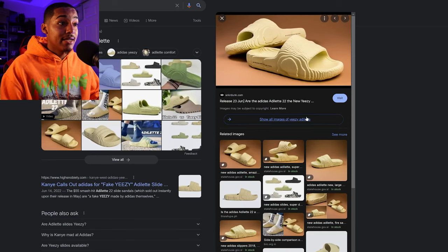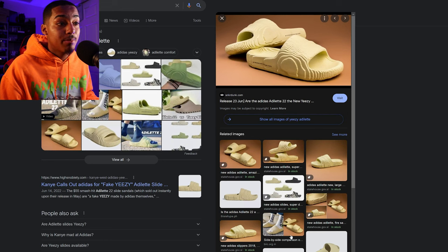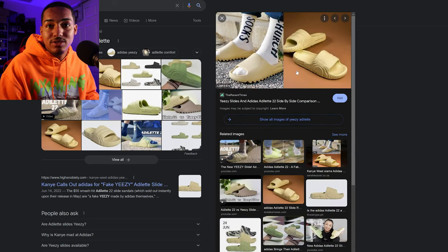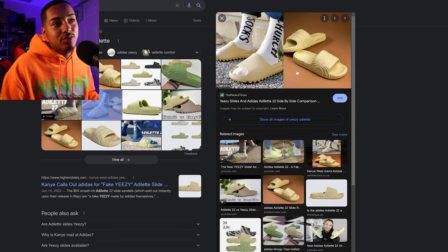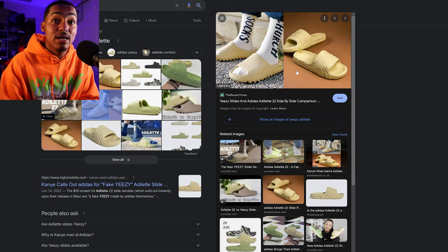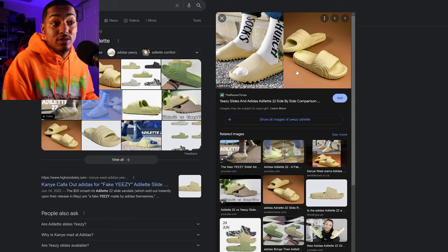A more recent version of this was the Adilette slides that Adidas came out with. It had this textured pattern and Kanye West was very vocal that it was just a copy of his Yeezy slides. As you can see they share some similarities, but at the end of the day it's a slide — Adidas is giving people a cheaper alternative, something that's not as hyped, making consumers feel like they have Yeezy branded stuff. At the end of the day it's still Adidas, just making a different version of something they designed previously with Kanye West.